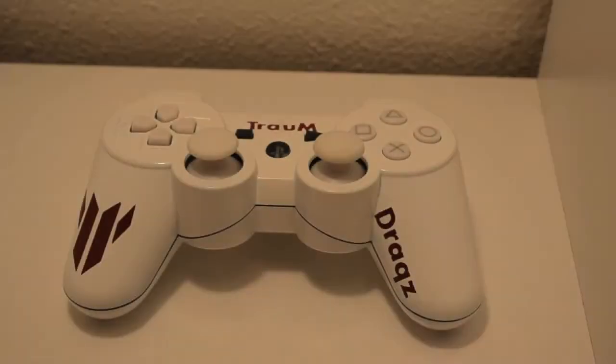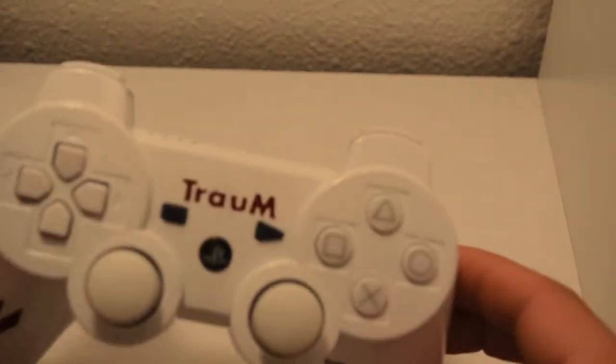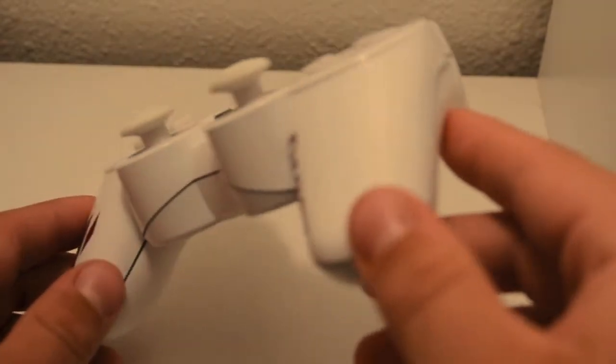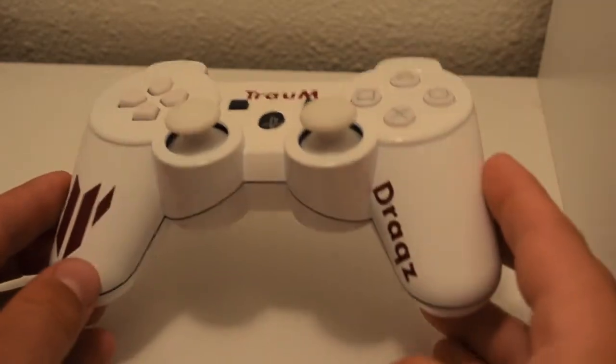What's up guys, Austin here from Controllers. Today I'm bringing you a pretty clean custom PS3 order for Drax. Before I get into the review or any other part of the video, stick around to the end for some special information.